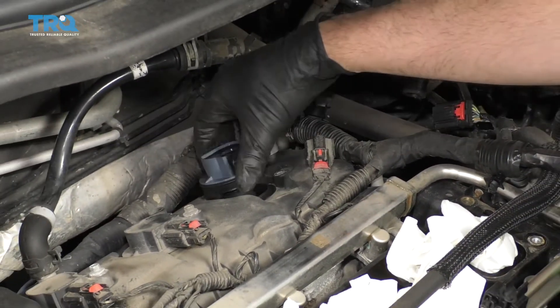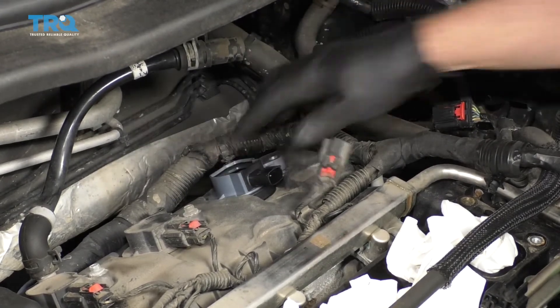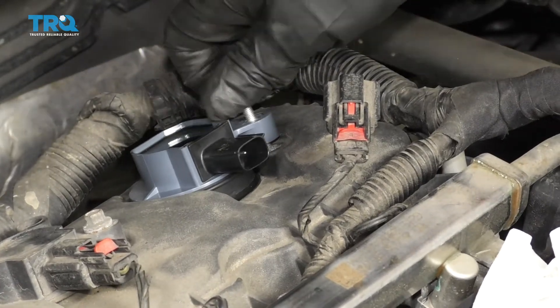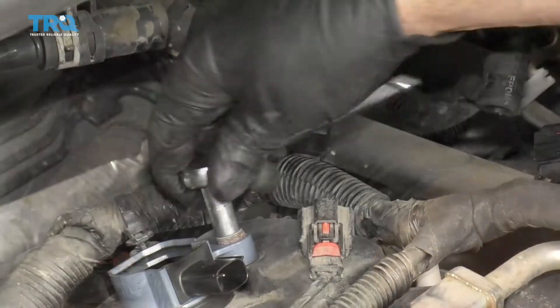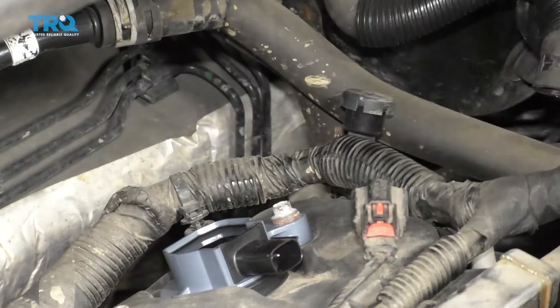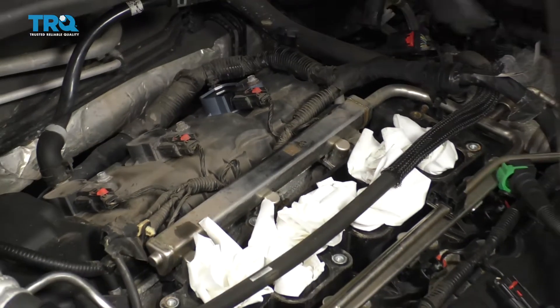Install the coil and push it down. Put the bolt back in and tighten it down — just snug that bolt up. Plug it back in and push the lock down. Then you can do the same procedure for the other ones.